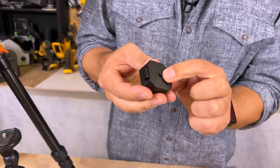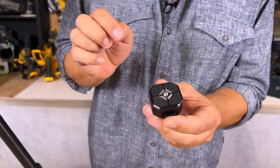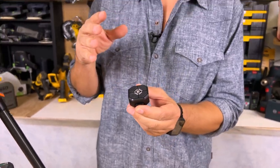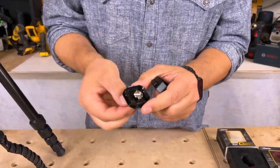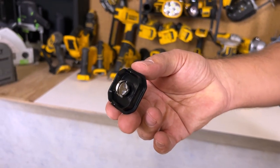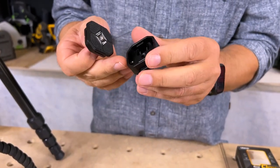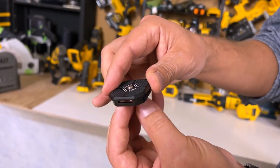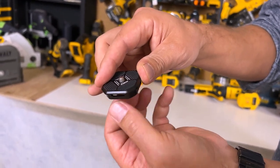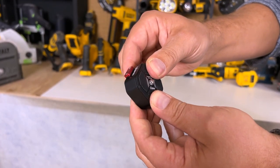You screw this quarter-inch nut onto your tripod and screw this end onto your camera or onto a mount. You can quickly release it. On the bottom we have a screw section — this is really nicely constructed, all aluminum, coated in a nice black paint with some anodized red. You just screw this onto the bottom of your camera, press it down, and it locks in place.